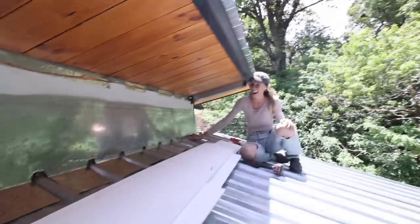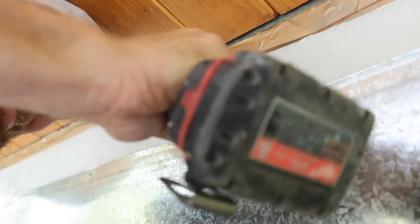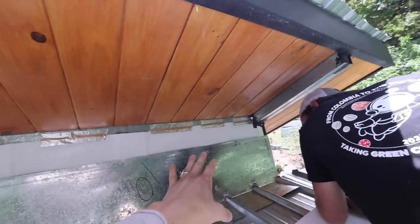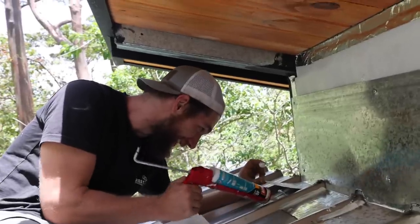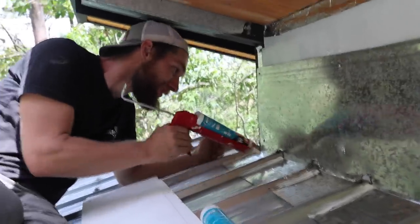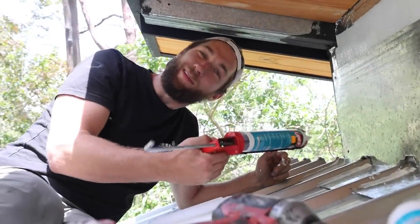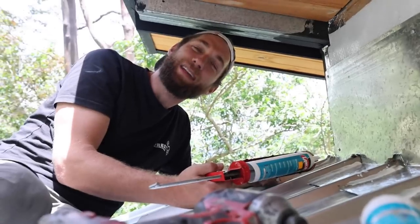Looks pretty good! We'll just fill it in with silicone - that's it. The flashing is up, it's screwed in, super happy with how this came out. Would you technically call this a jerry rig job? No - this is a Panamanian job. This is how they do it here: you just cut some stuff, put some silicone in there, and hope for the best. We're filling in all of these tiny little cracks with clear silicone so that no moisture or water can get through.